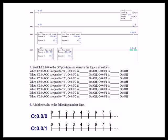Rung 2 uses greater than or equal to and less than or equal to. Rung 3 uses greater than and less than. For rung 3 to be true, the value has to be greater than 2 and less than or equal to 5, whereas for rung 2, the value has to be greater than or equal to 2 and less than or equal to 5.